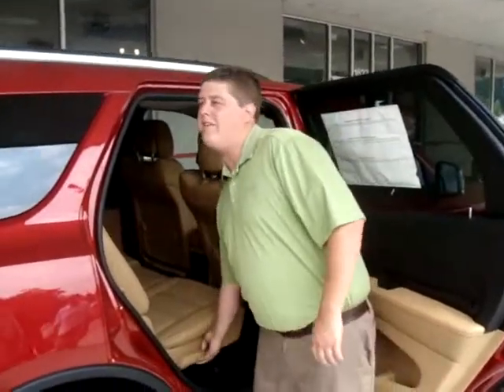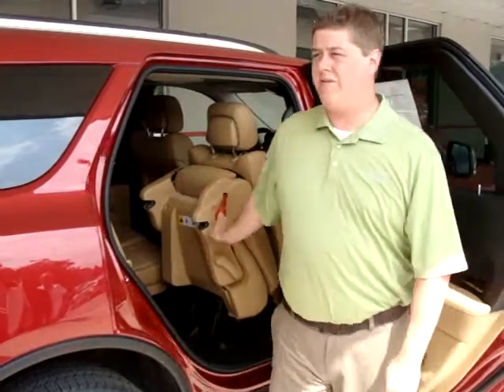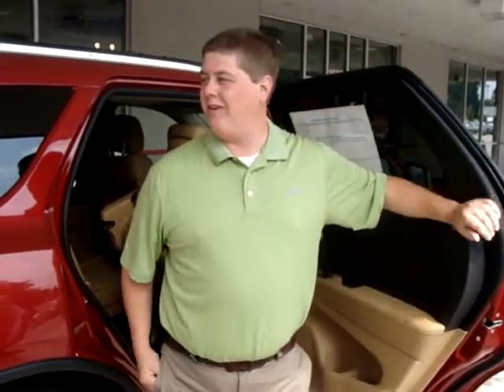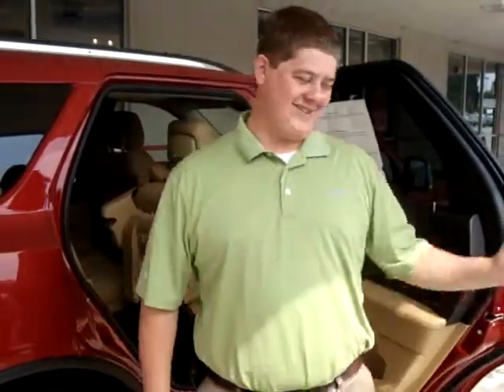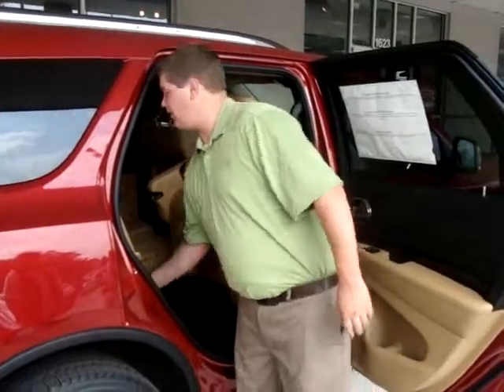Getting into the third row is very easy. You just pull the handle, and there's a bright red strap right behind the seat to tumble it forward. If you've never sat in a third row of one of these, I suggest doing it sometime. You'd be surprised how well you fit. In older Durangos and some other vehicles, the third row is for five foot or shorter only. But in this one, a six-footer fits perfectly with plenty of head room, leg room, and everything else. So it's not only for kids — it's also for adults.